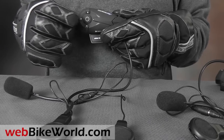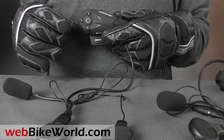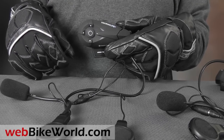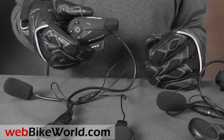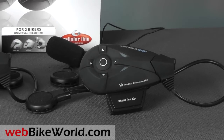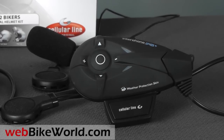The volume is controlled with the horizontal buttons. The F5 also has an outstanding ability to reject outside interference from wind noise, engine noise, and the rest, and it delivers pure voice on the intercom system at just about any speed. So that's a brief look at the new Interphone F5 motorcycle communication system. Be sure to read the full review with all the details, photos, and more on WebBikeWorld.com. Thanks for watching!